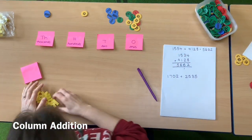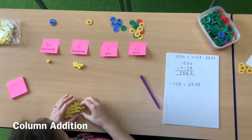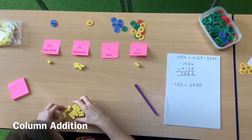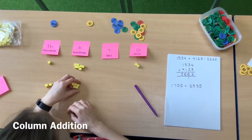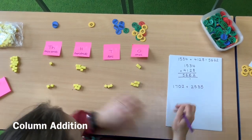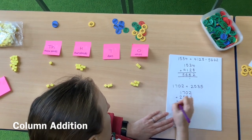First of all let's build the numbers. I've got 1 thousand, 7 hundreds, zero tens and 2 ones. Make sure if you've got a zero you are keeping that column blank and not moving any digits along. Underneath I've got 2 thousands, 5 hundreds, 3 tens and 5 ones. I've set my calculation out in a column format, and again I'm going to start with the ones.